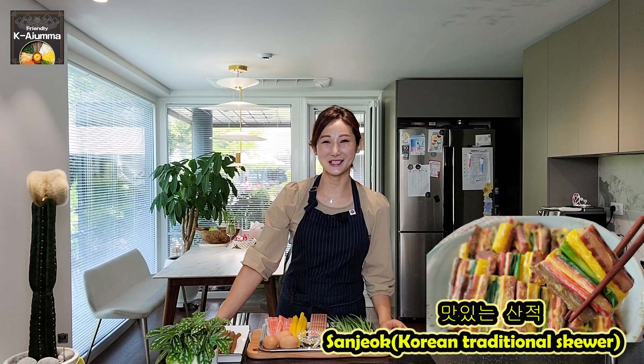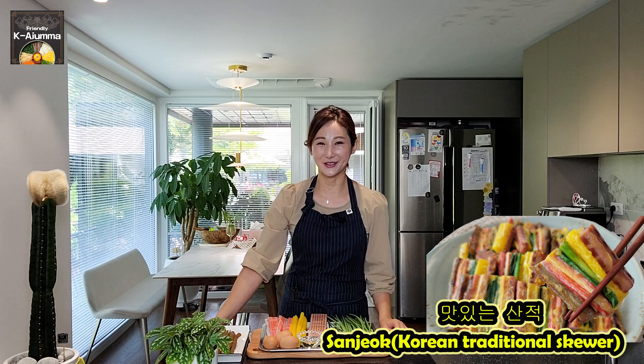Hello everyone, 안녕하세요. Welcome back. Friendly Kazuma here. So today's menu is Sanjeok, which is a Korean kebab, a Korean traditional skewer. So stay tuned.